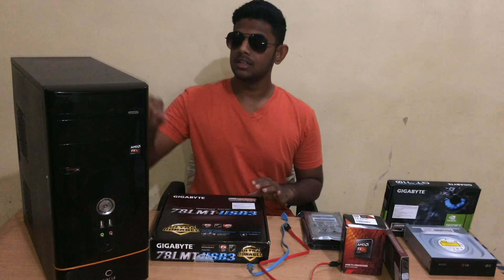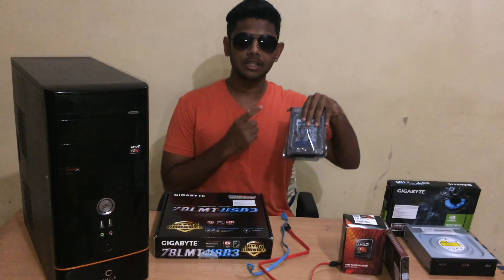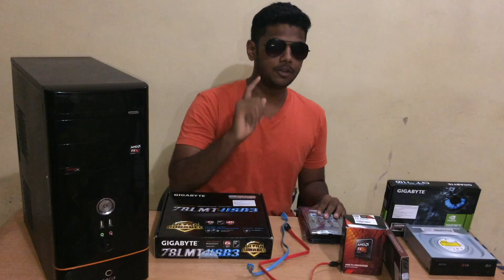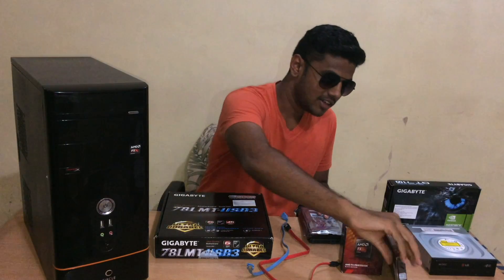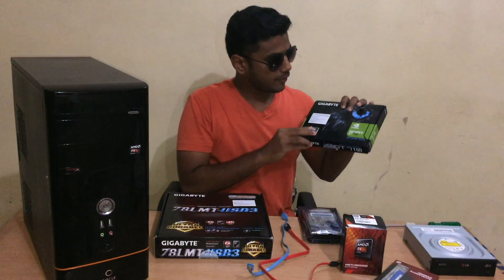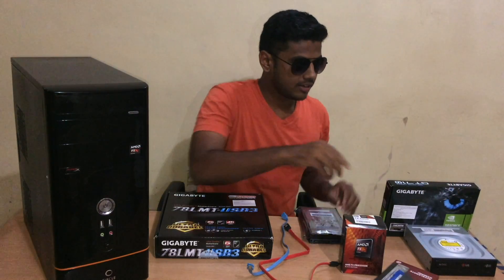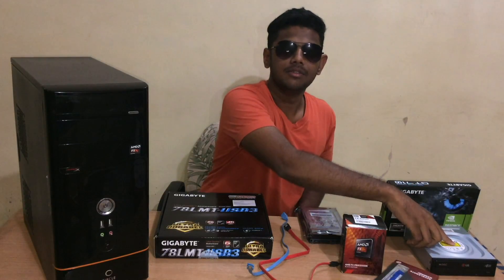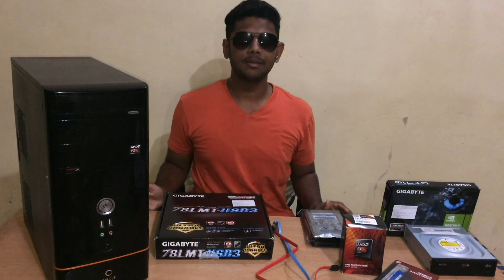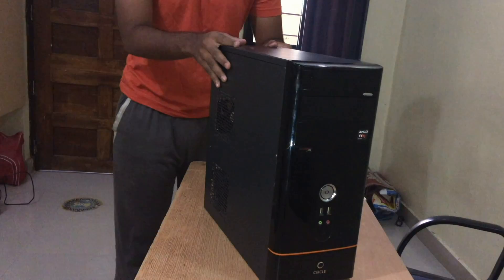The parts I have selected are: a circle cabinet, a Gigabyte motherboard, a WD 1TB hard disk, an AMD FX series processor which is very fast, a Kingston 8GB HyperX RAM, a GeForce NVIDIA GT 710 series graphics card, a DVD writer, and also two sets of cables. Links are in the description below.